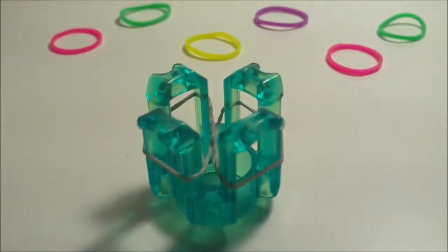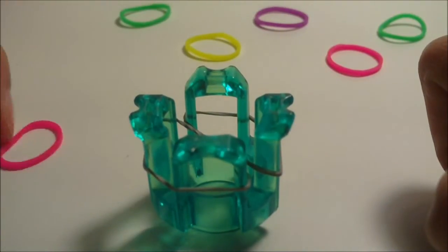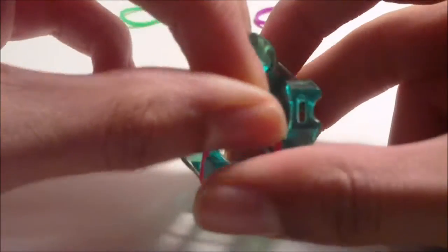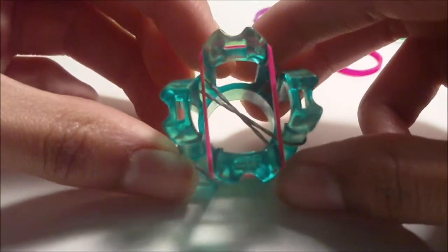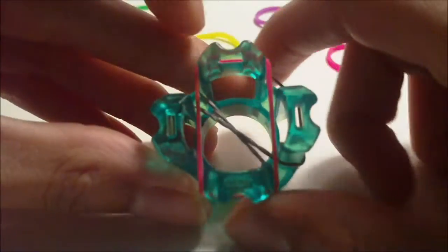Now we are going to start adding our A and B rubber bands — we will not need any more C color rubber bands until the end. Get an A color rubber band and place it from the rainbow loom logo pin vertically across the loom. Then grab the left side of the rubber band — we have a long part on the left and a long part on the right — and pull it out to the pin on the left, so you have a triangle pointing towards the left.